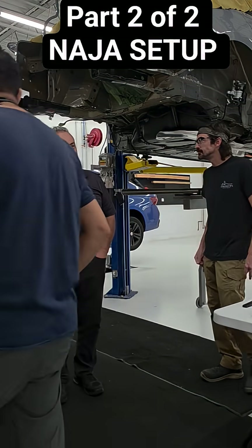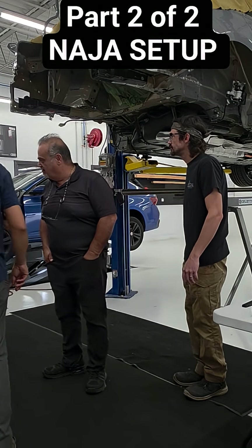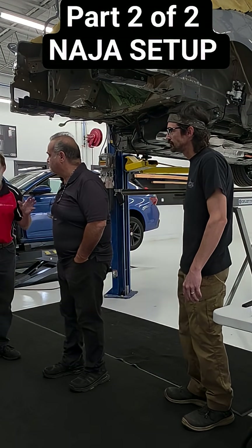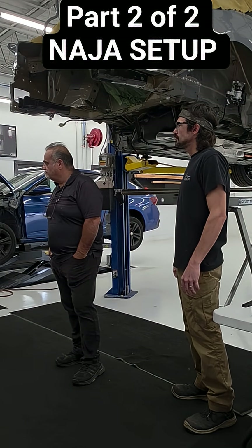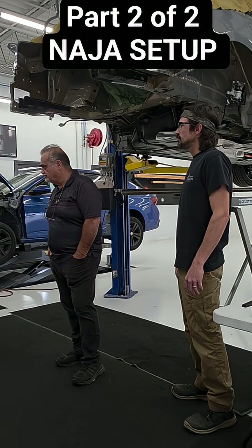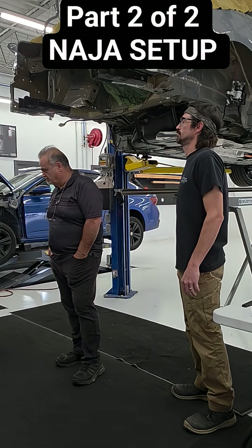Hey guys, so we've got our Nodget 3D system here. We have a video board, a video monitor, and a computer down here.